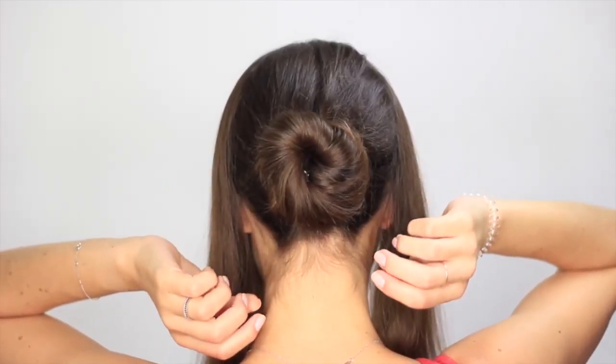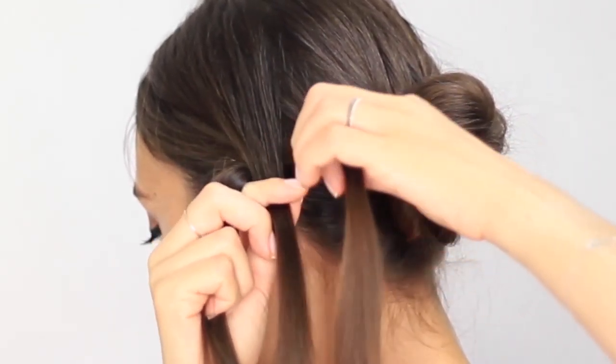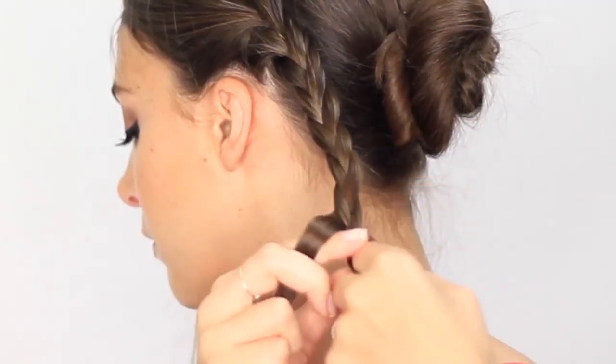Now that the bun is finished, all you have to do is create two classic braids on each side of your head with the remaining loose hair. Create your braid while pulling it towards the back of your head.